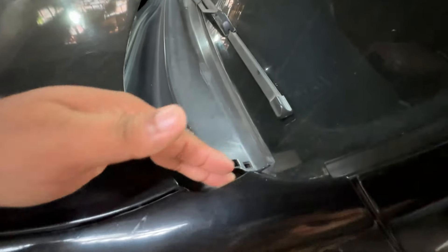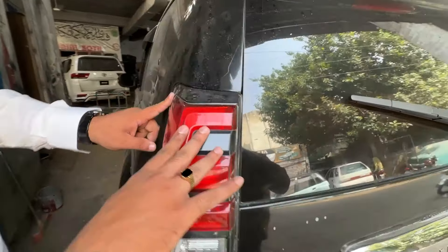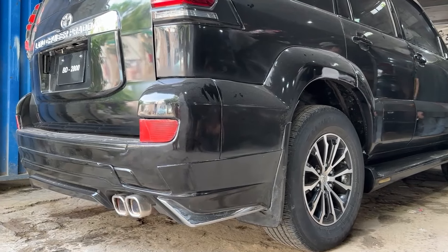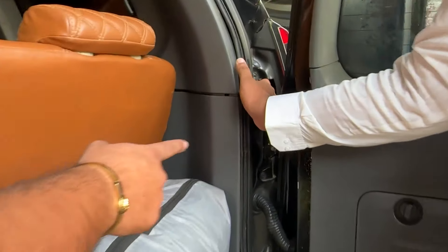Look at this — this is not a cut in our car. This is a backlight. It didn't seem to have the bumper on the back. The customer's eyes — they put it on the backlight. This is the backlight. There are a lot of cabs.